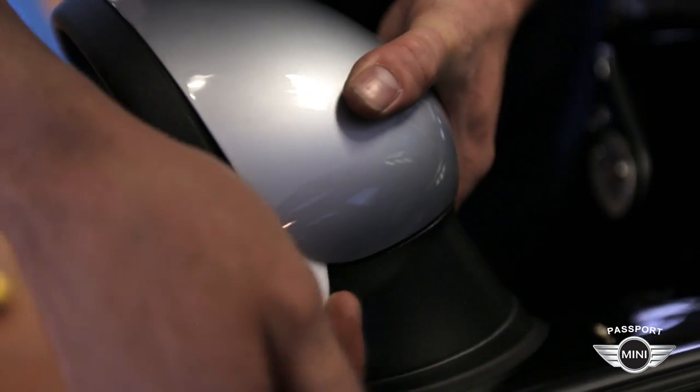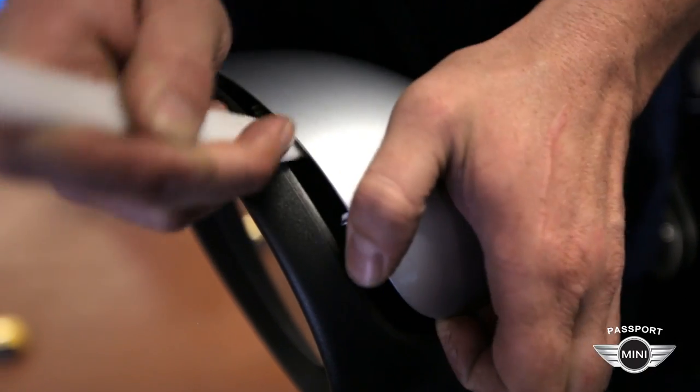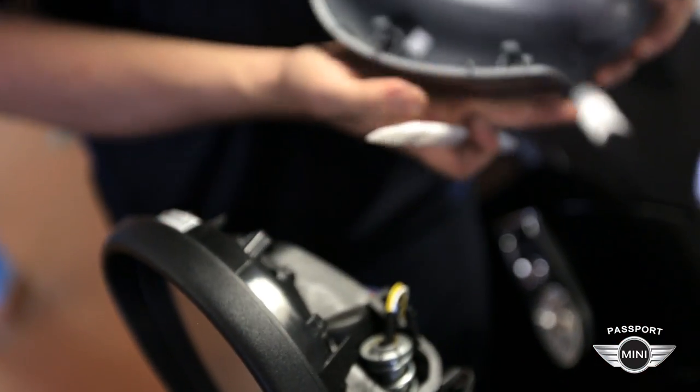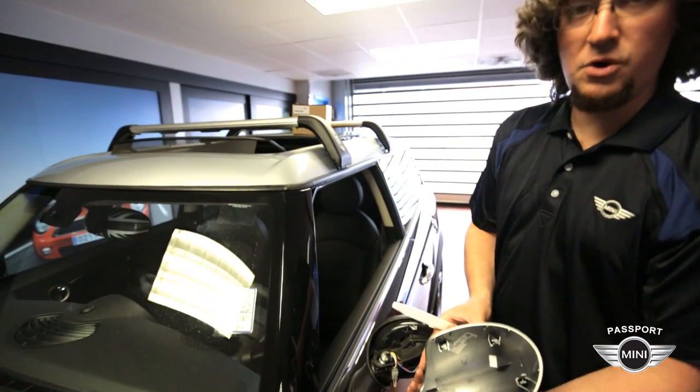Come around the bend and start to pry outwards, supporting the mirror cap in case it decides to fly off before you're ready for it to, and slowly work your way around to get the old mirror cap off.